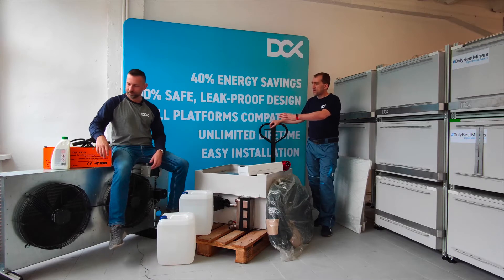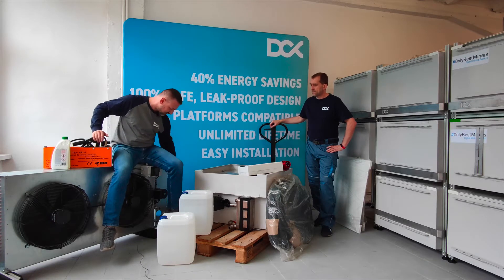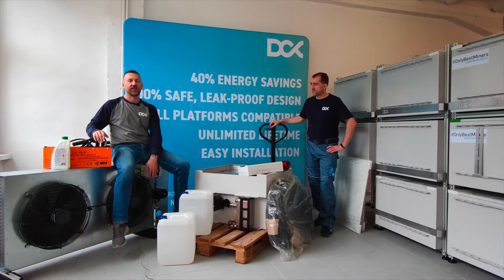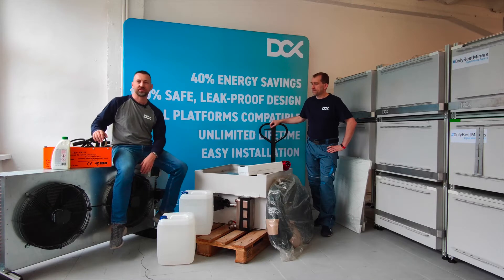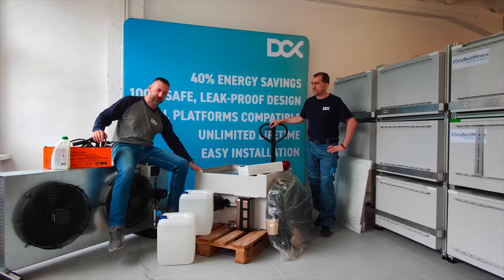Let's start with the dry cooler. This is the dry cooler system — as you can see it's dual fan, it has an integrated pump which you can see here, a switchgear box, and this is something which allows you to safely disperse 40 kilowatts of heat from your immersion mining enclosure.